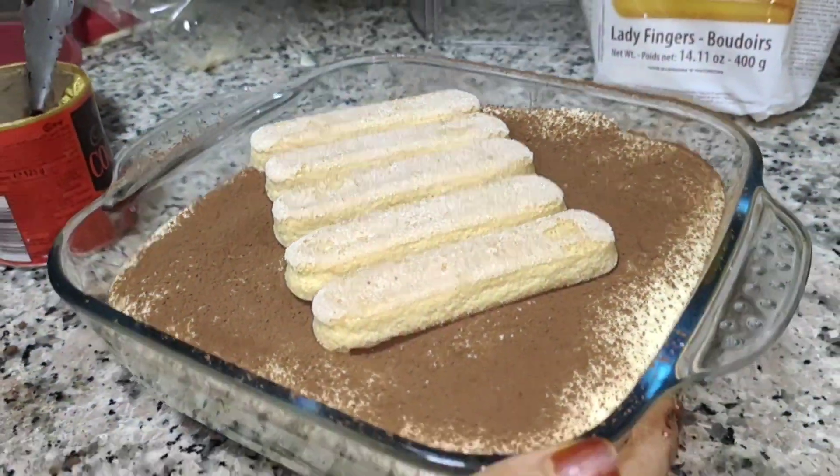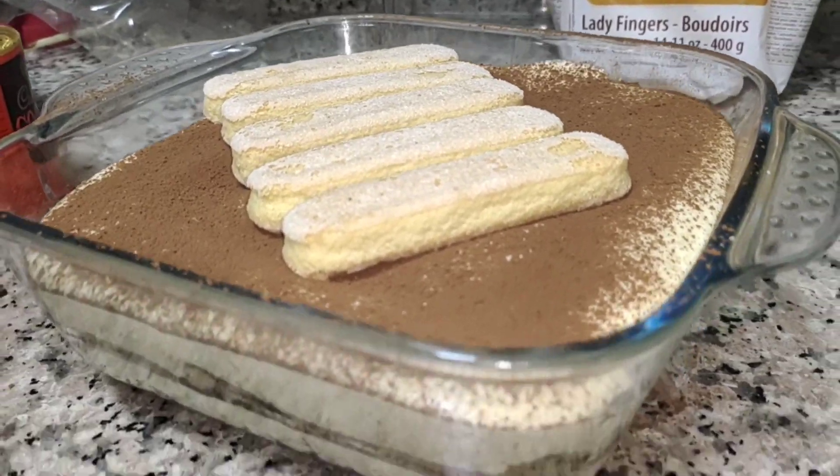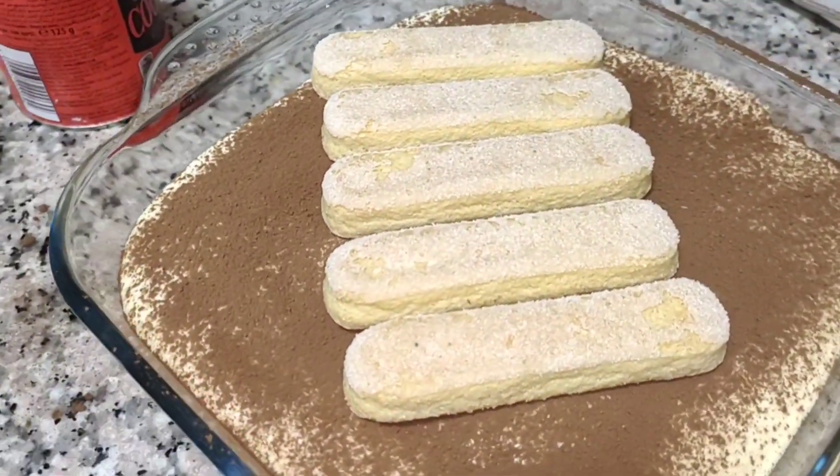So now we're going to pop this in the fridge for about two to three hours, but you can eat it as soon as you make it. It will taste better after putting it in the fridge.